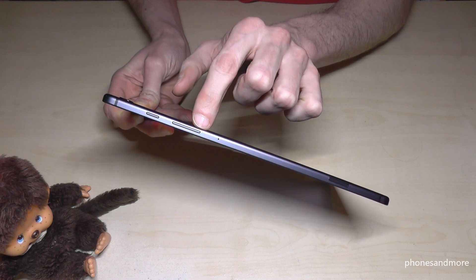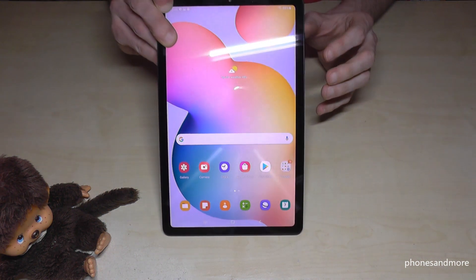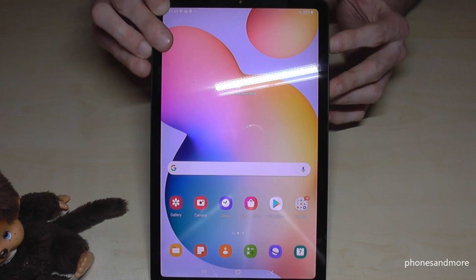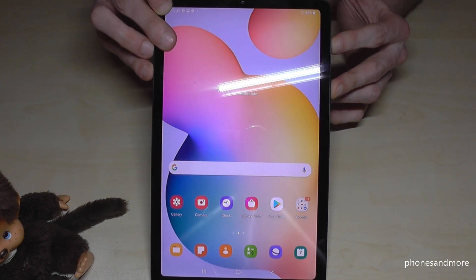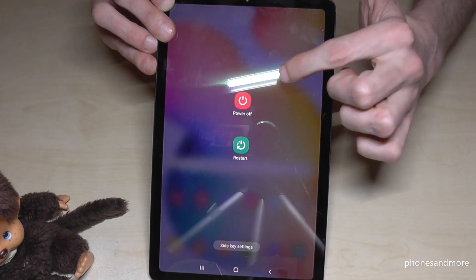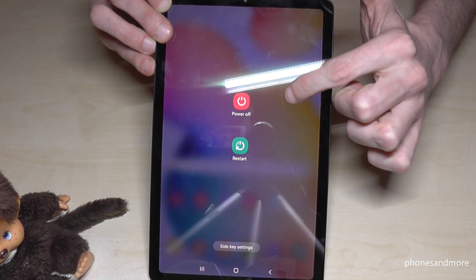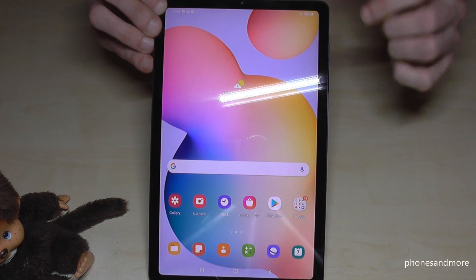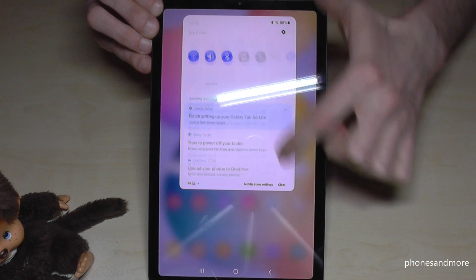For that, we will need the power button and the volume down button. You have to long-press both buttons at the same time — so hold the power button and the volume down button together — and then you will see the power off menu.